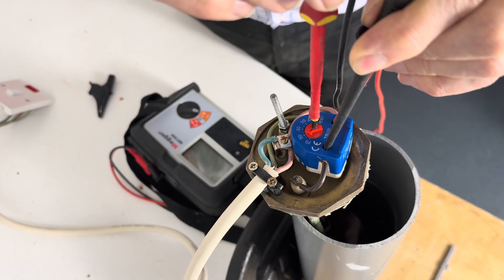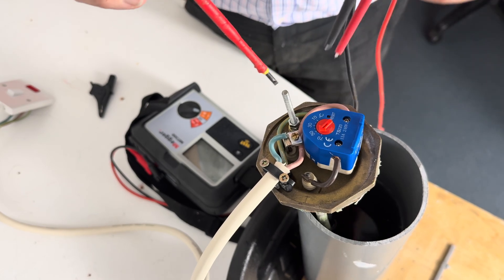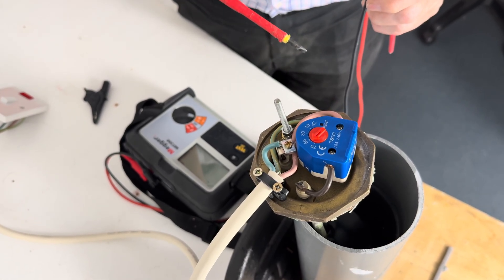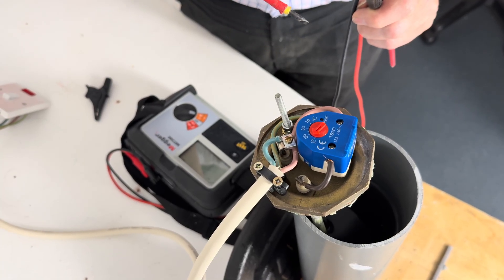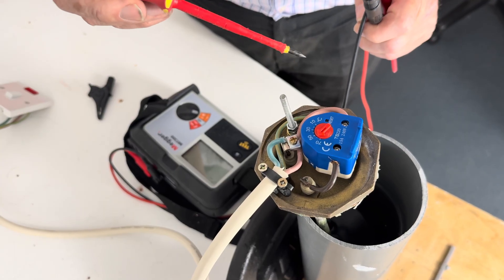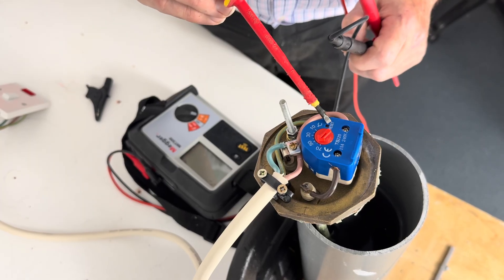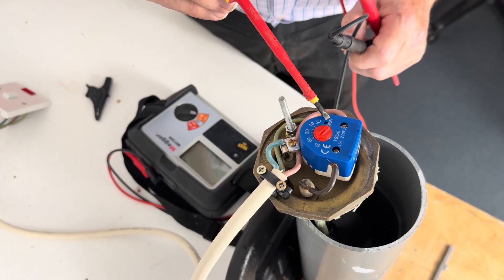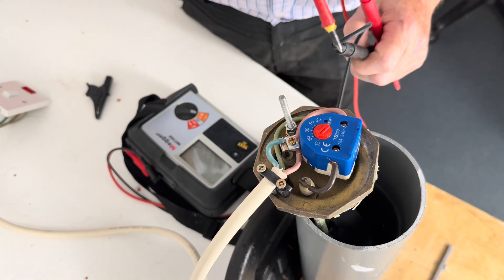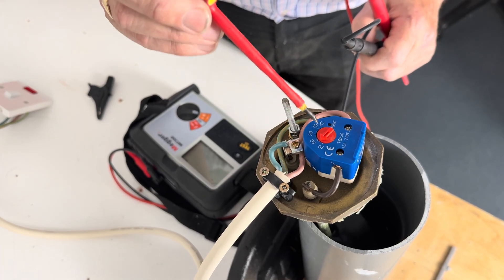We need to set this roughly at 60 degrees. The reason for 60 degrees is so the temperature of the water coming out of the tap or shower is at 50 degrees — otherwise it's possible Legionnaires' disease could creep in. This thermostat is also set with an over-temperature device and a little reset which comes in at 90 degrees. If this button is popping up and you pop it back down, it's more than likely there's a fault with the element or the thermostat.